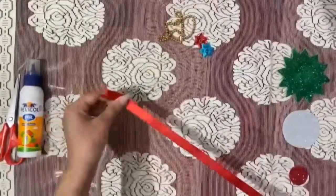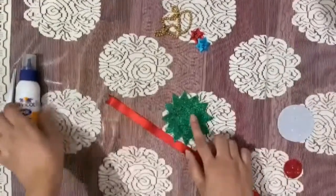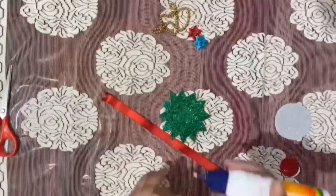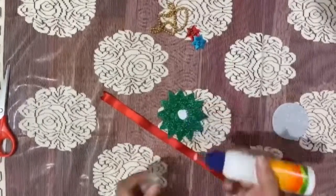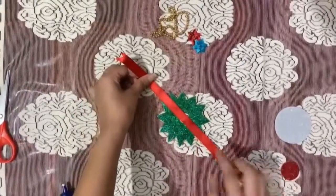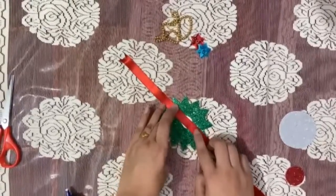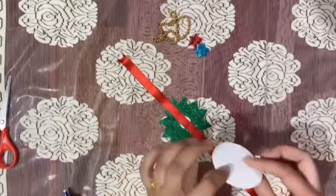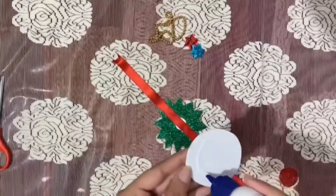Now let's get started. Take your favorite shape, use some favicol, and piece your ribbon on. Now take your big circle, use some favicol, and paste it.